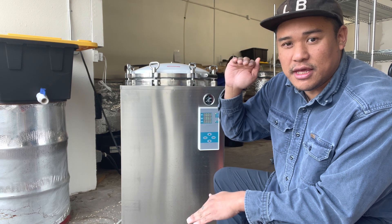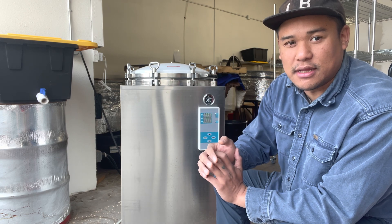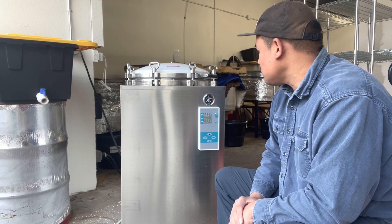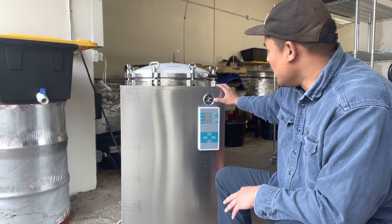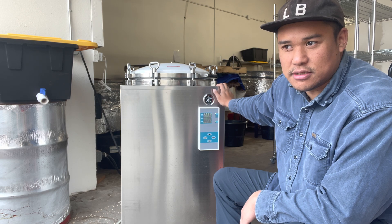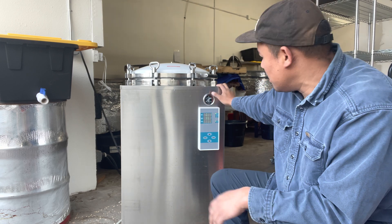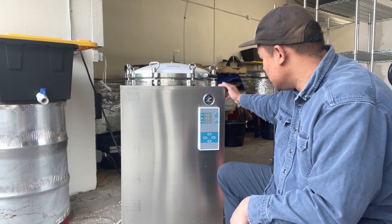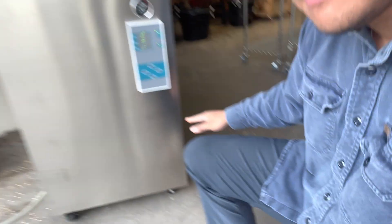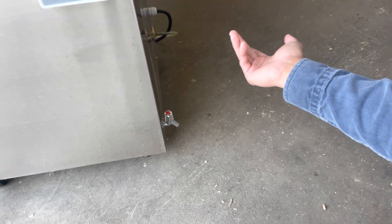Then the timer kicks on. So however long it takes to get up to my 15 PSI, the timer will kick on and count down from there. There are also a couple of gauges here so you can calibrate - if one gauge is off you have a backup to check on it. There is also a drain valve down here that's really easy to use, just turn it one way and you're good.